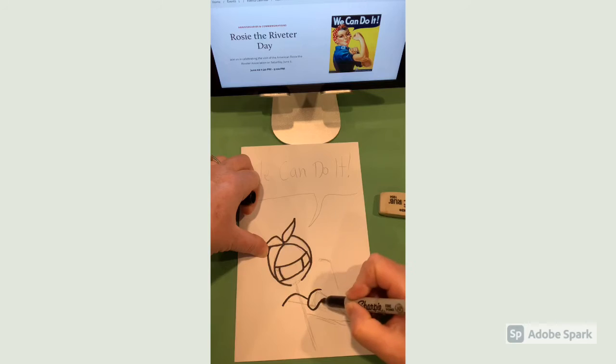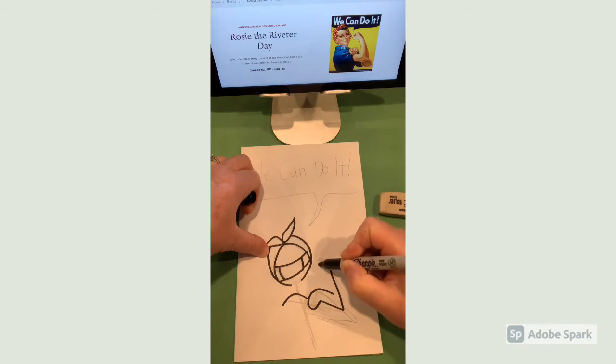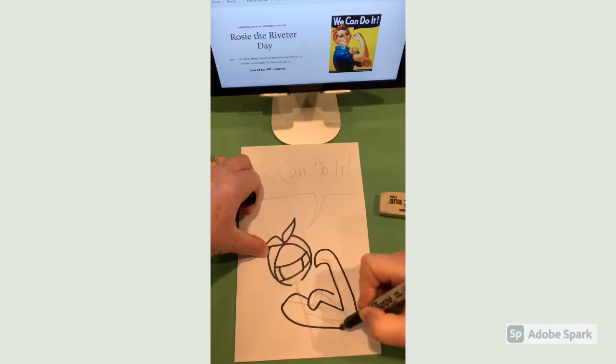Here you can see I'm displaying an image of Rosie the Riveter on my iPad so I can develop her into a cookie cutter image. Use a black Sharpie for this step. If you're a little nervous, you can start with a pencil and then go over it in black Sharpie.